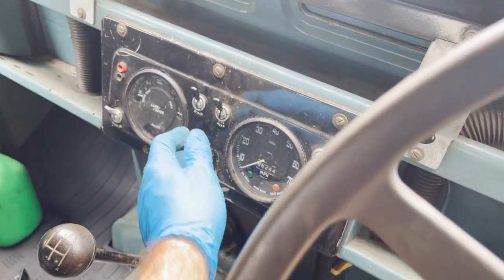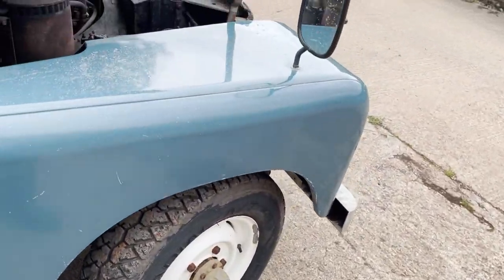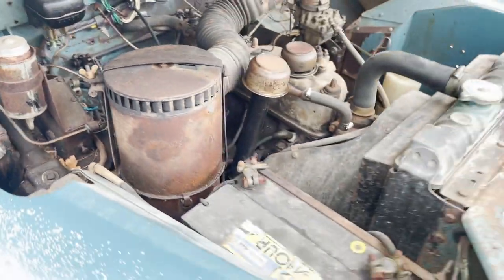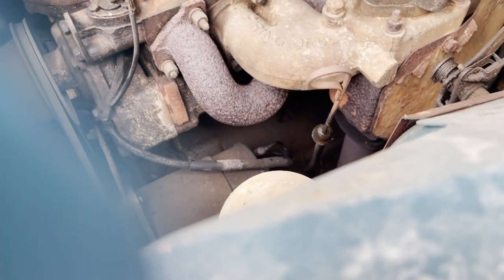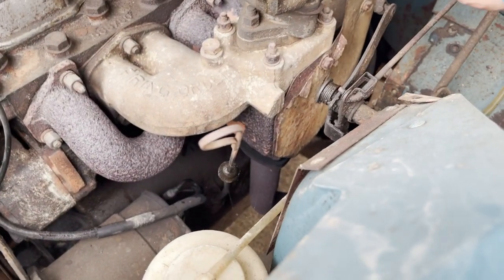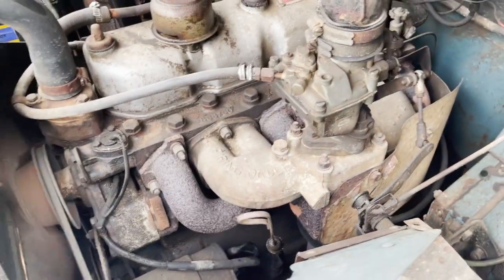Quick video of engine start-up and running on this 1968 Series 2A. All the lights come up as they should. Starts nicely and settles down to a nice even low tick over when it's warm. When it's cold you can detect a slight exhaust blow — we'll see if we can detect it now it's warmed up. It's coming from the manifold downpipe joint. It's not especially noticeable, but it is there.